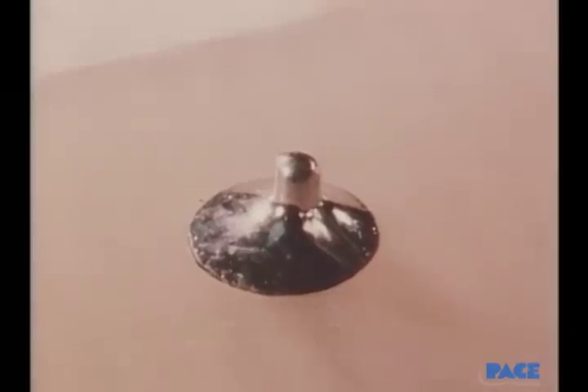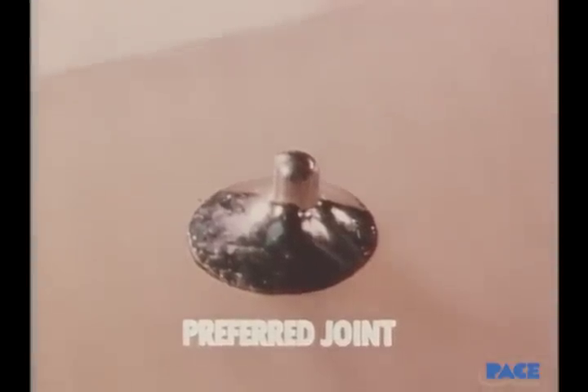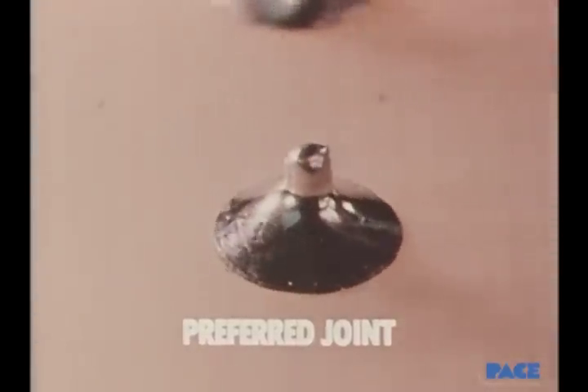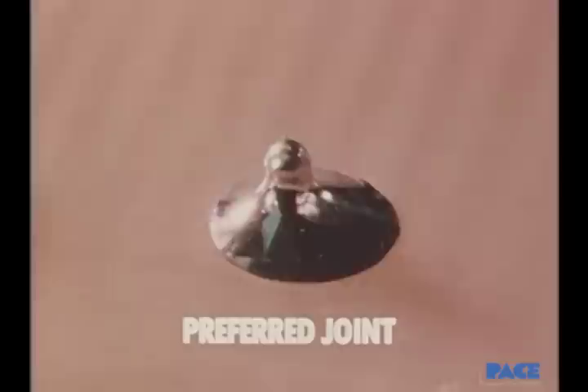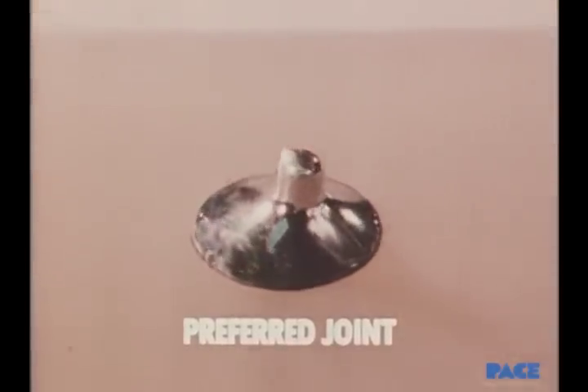Here you see the result, with all the characteristics of a preferred joint. First, there's a correct amount of solder and good wetting action. The surface is smooth and well feathered out to the edge. There are no pits or holes in it, and no evidence of flux once the joint is cleaned after soldering. The appearance of the surface is bright and shiny.